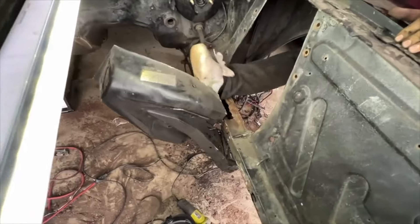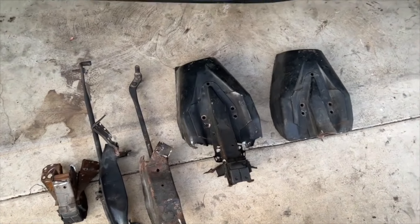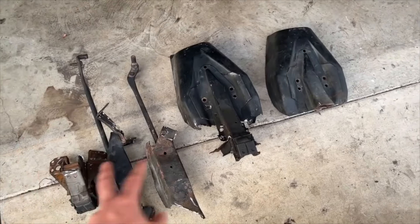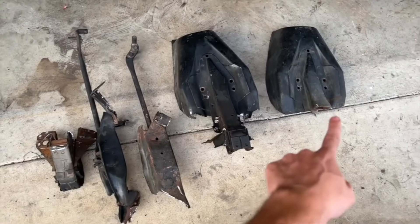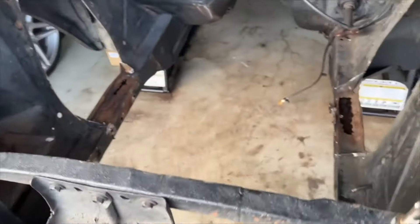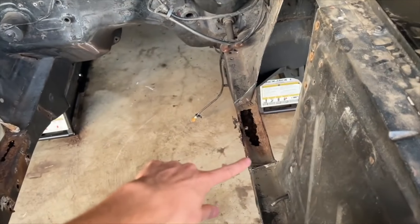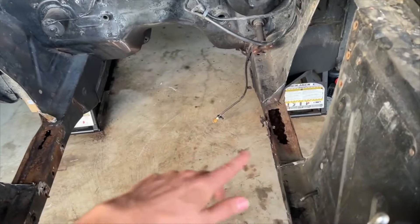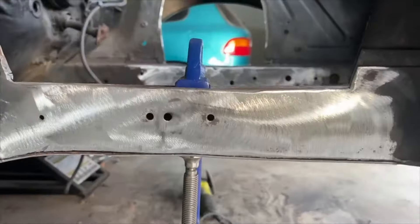Huge shout out to Bryce for helping me out with this build. We got to cutting the struts off and met our next challenge with rust. Here are the final pieces cut out of the classic — two strut tower braces, the under braces, and then that one connects to the strut tower. Essentially four pieces is all we needed to get to this point. We now have our rust problem, which is very common, but rust was no problem for Bryce as he cut and fabricated new support beams.